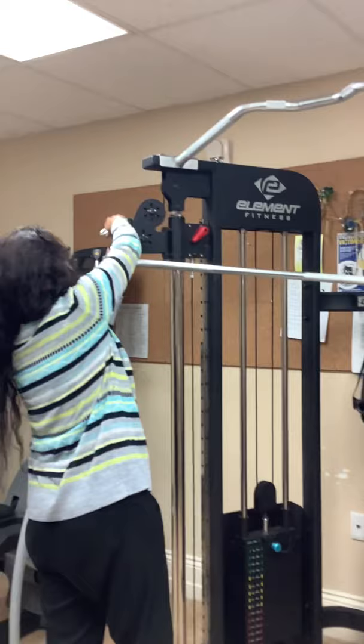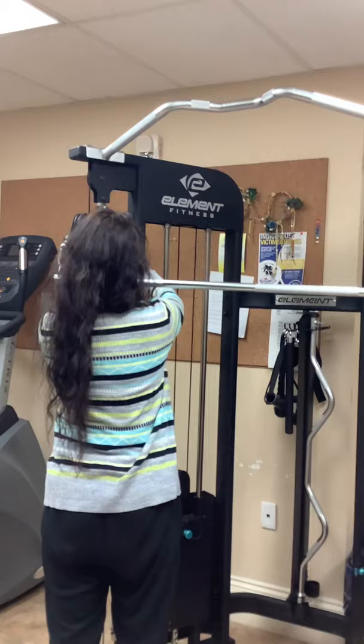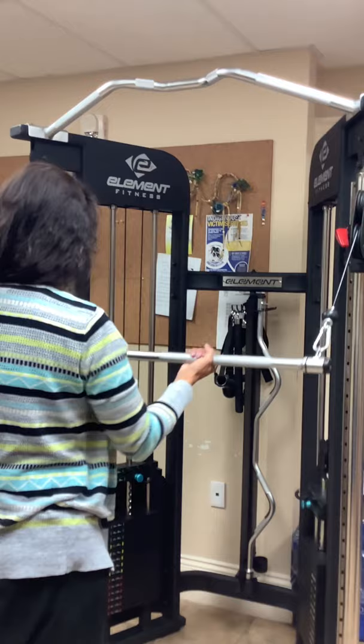You can put the bar on — you clip it on one end first, then come to the other side. These move in and out. Always make sure that your numbers are even on each side so you get an even workout and you're not straining the machine.